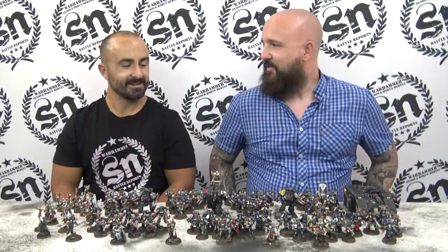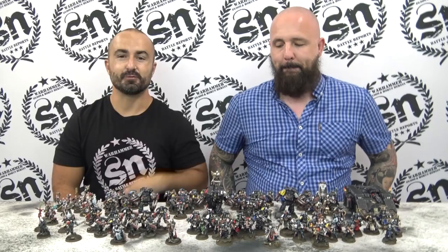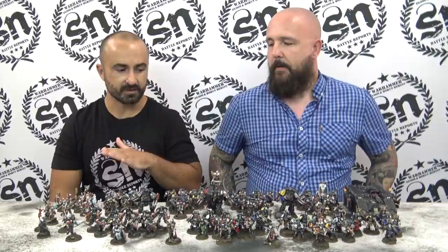Hi guys, welcome back to the SN Studio for another army showcase video. Today we have none other than the amazing and talented Damian Headley — welcome to the studio, welcome to Gibraltar. We have the Grand Tournament Final winner here with his beautiful Death Watch army, which we'll be showcasing today. I was just absolutely astonished by the level of painting this army has.